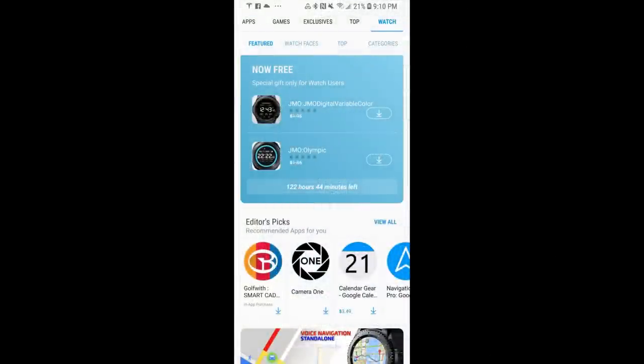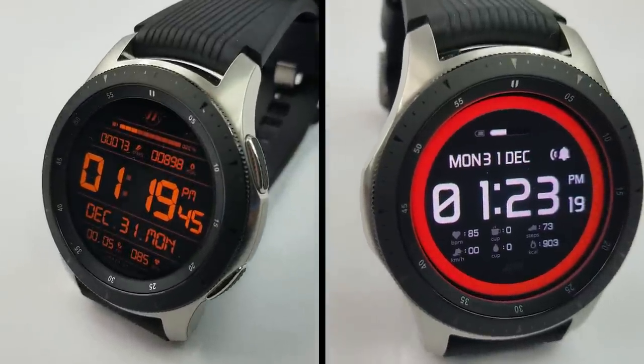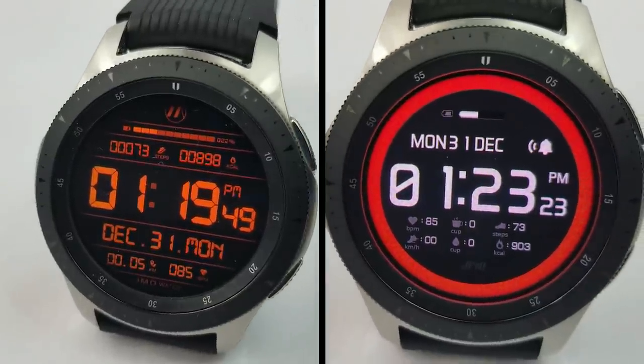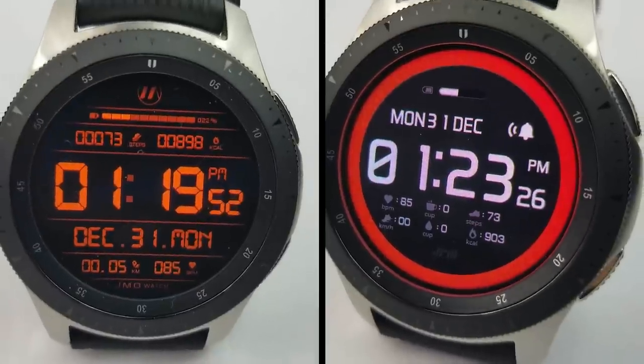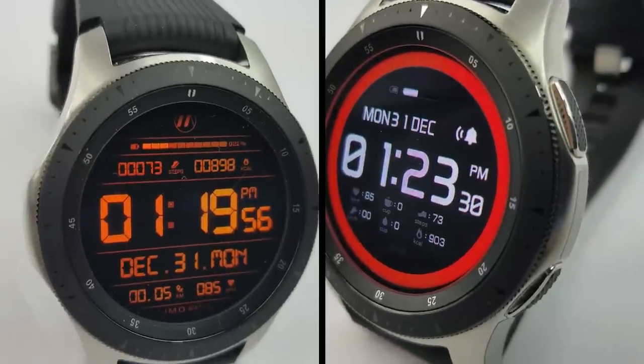Okay guys, that's just a quick recap of the two faces that you can pick up for free right now, but remember that these promos will end by the weekend, so if you want to download a copy for yourself, then you're going to have to hurry. Enjoy your day, happy New Year's to all of you, and stay tuned because we're having another product giveaway coming up very soon.